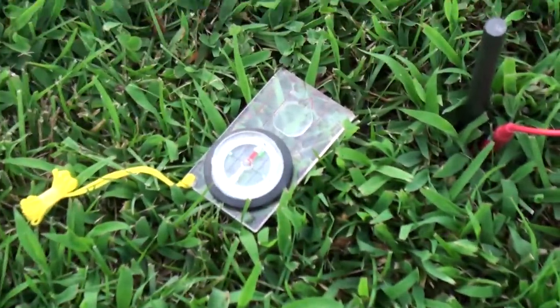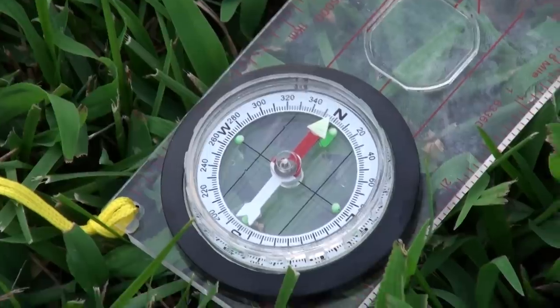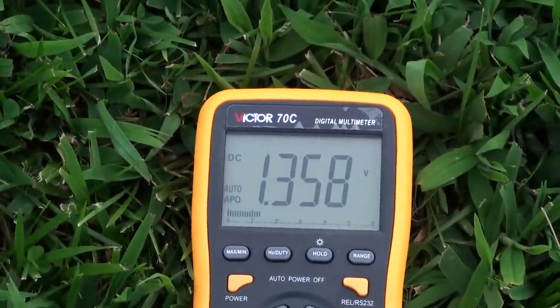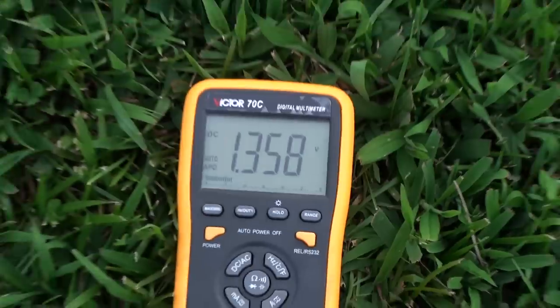We have the final graphite rod right here. We're oriented approximately north, a little bit offline — there's the compass pointing toward north. Right now the multimeter is currently set up for reading a single rod. That's the single rod voltage.